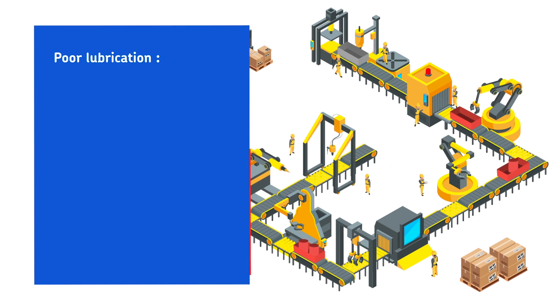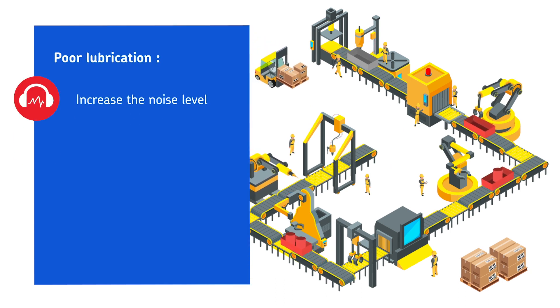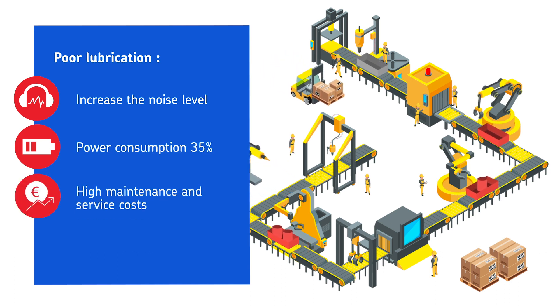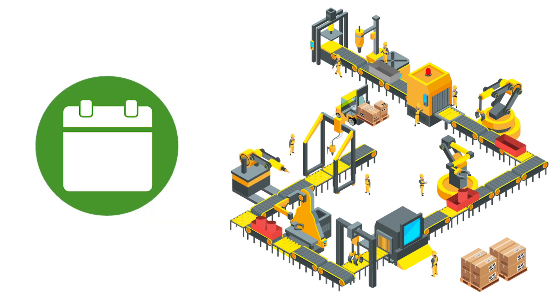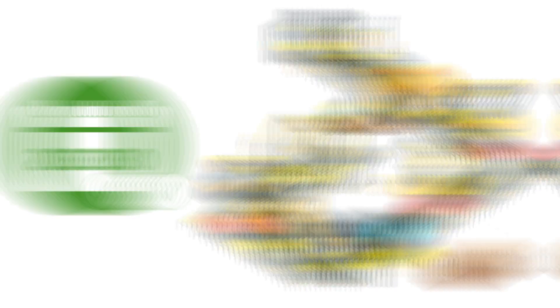Poor lubrication also results in higher noise levels and power consumption can increase up to 35%. Maintenance and service costs become more expensive and often result in lower productivity. An optimal lubrication is therefore essential for a maximum chain life.